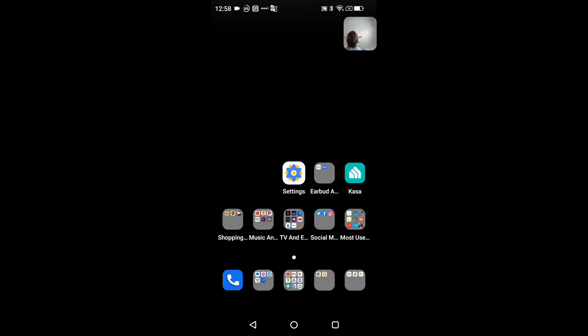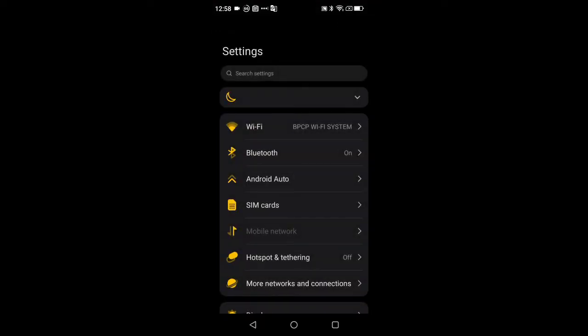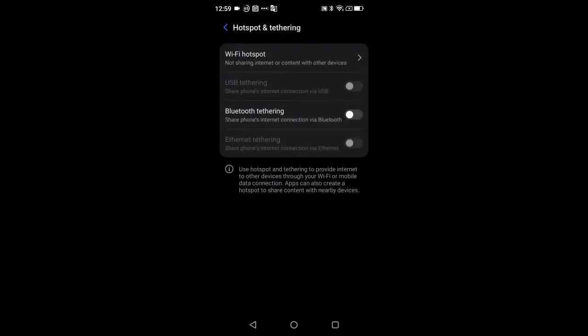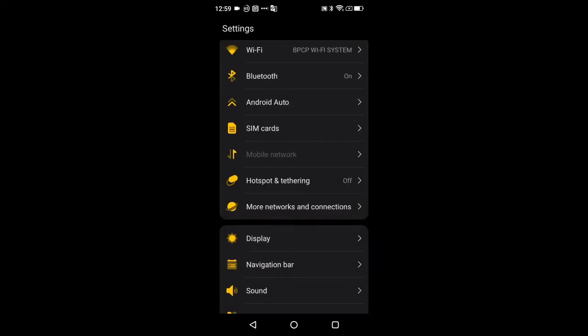In Settings, Wi-Fi, Bluetooth, Android Auto, SIM and data network are all self-explanatory. Your SIM and data network options open up once you have a SIM card installed, letting you configure your APNs. Mobile hotspot — whether Bluetooth or data connections — is here as well. Then we have More Connections and Networks.